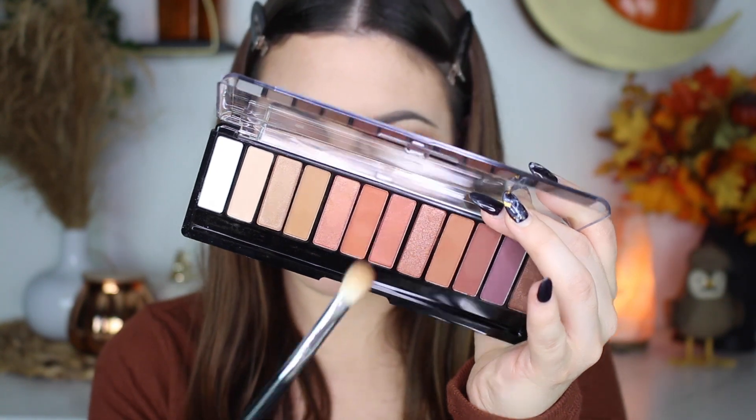I'm starting off with this transition shade, taking it in the crease and also blending it on the outer portion of my lid and the inner portion as well, because I am doing a halo look. I feel like you can't go wrong with a halo look — it's a little fancier than a regular eyeshadow look and it makes my eyes look bigger than normal.